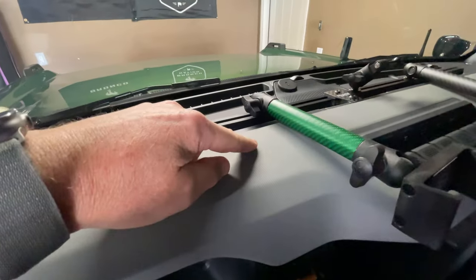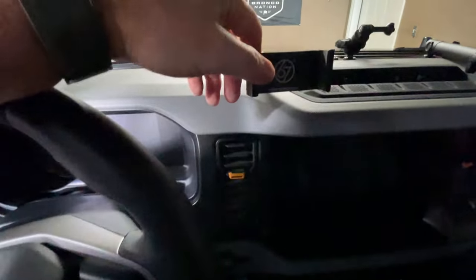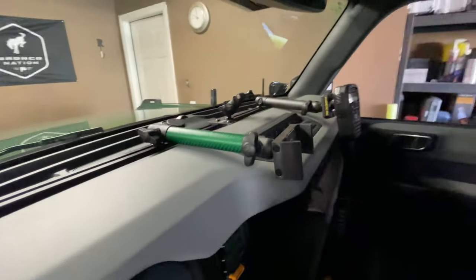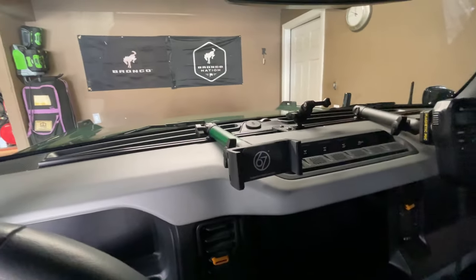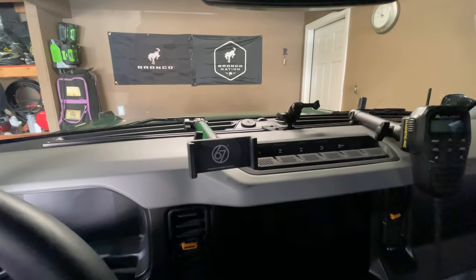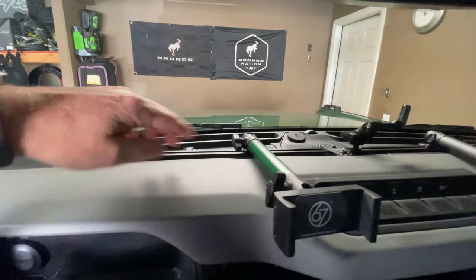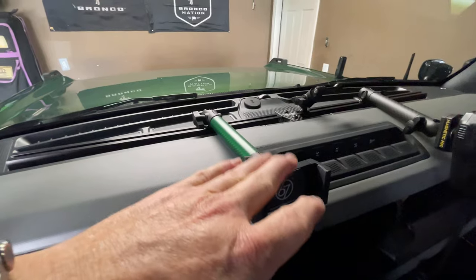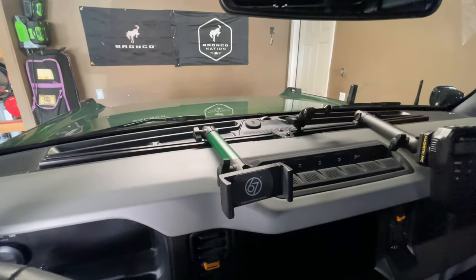I have the green carbon arms to match my Eruption Green Bronco, and I've got a phone holder here. The medium arms fit really well — they barely extend over the edge of the dash. You could use the long arms, which I did order, but 67 Designs does not recommend them because being longer they put a lot more stress on the mount. You can see it does move a little when forcibly moved, but even off-roading on really rough trails there's very little movement.